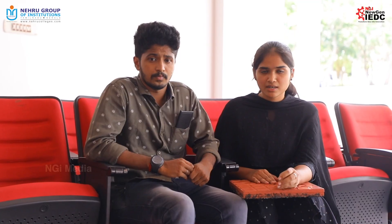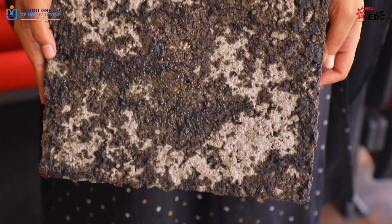The rubber crumbs include scrap tires and the shoes outer sole. With that, we have added epoxy and with that, we have added hardener. And in the third layer, we have used aggregates. We have used that for the finishing purpose.